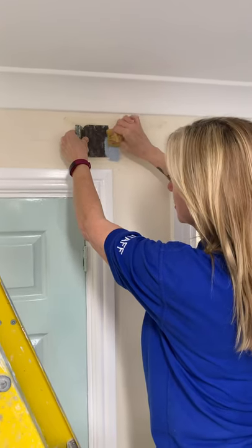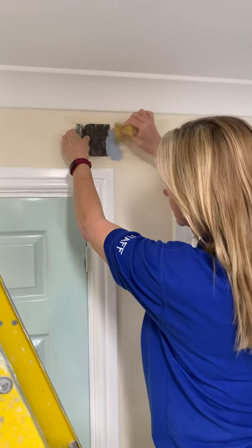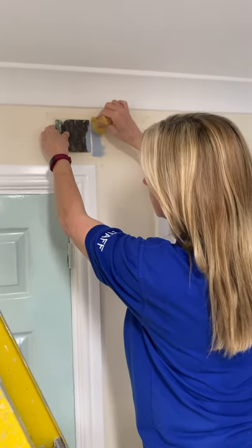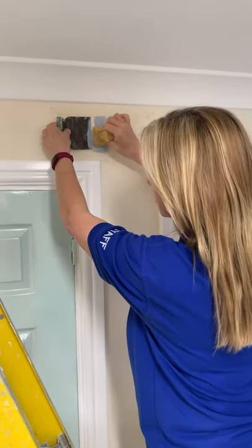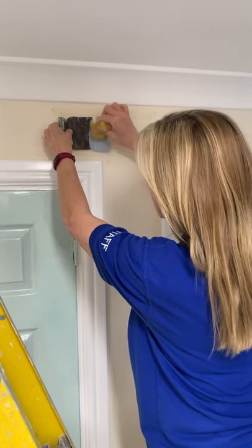Don't splodge it, because if you splodge it it's going to go under the stencil. Just build up the paint by gently dabbing it. Make sure you're always working with your stencil attached to the surface with either your filling blade or your scraper. Make sure you wash these when you finish with them as well.